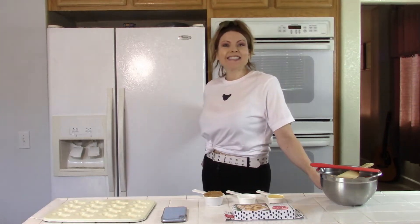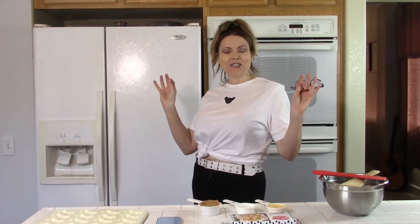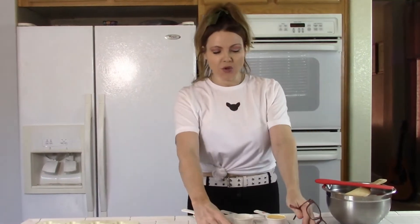Hi guys! Welcome back to Sweetie Pie Pets. Today we are going to have a whole bunch of fun making these adorable puppy love dog treats as made by Nordic Ware.